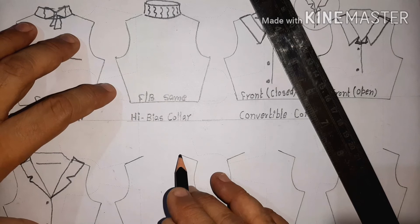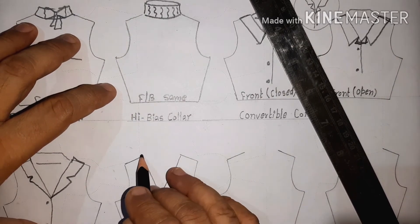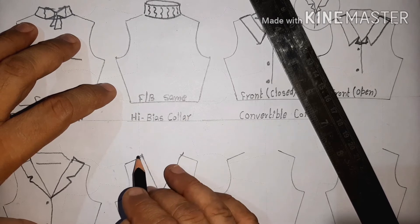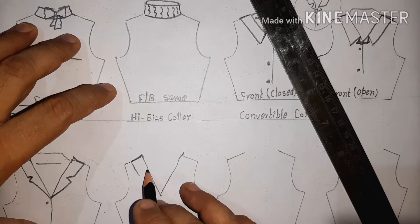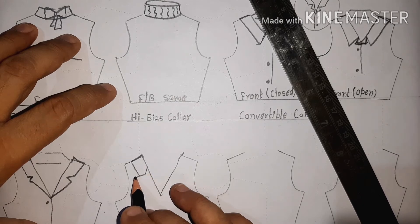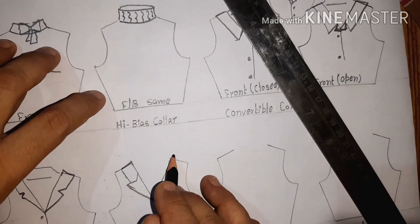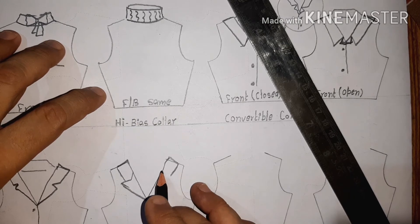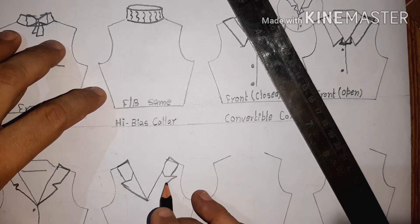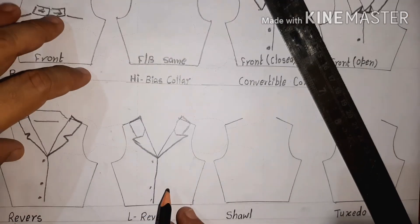The L-reverse collar is the reverse collar where, instead of two pieces being attached simply, in the L-type reverse collar the pieces are attached at an angle like an L-shape. You can see this in blazers and jackets. This is the L-reverse collar.